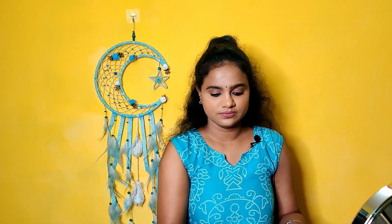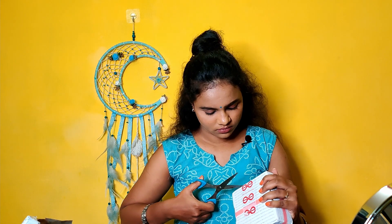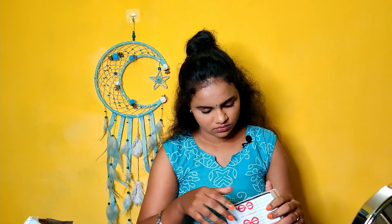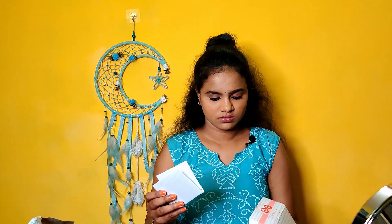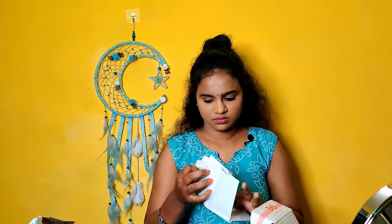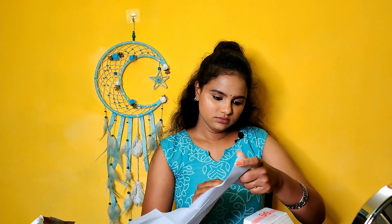You can do double packaging on this page. If we order it, you can put it in the middle. Here we have a receipt for the purchase.